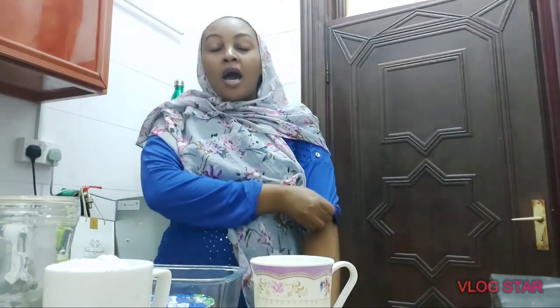Hi guys, assalamu alaikum. I hope you guys are doing great — I'm doing great by the grace of God, alhamdulillah. Today I want to try something new: I want to try how to cook Sudanese kisra. I am a Kenyan but I love Sudanese food, and for the kisra, what we do here in Qatar is we usually buy it at a Sudanese restaurant. But today I decided I want to go on that journey and try to make my own kisra.